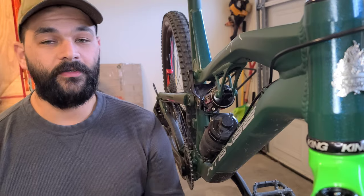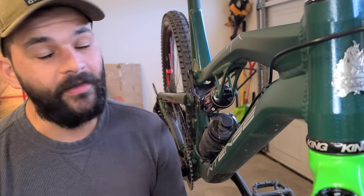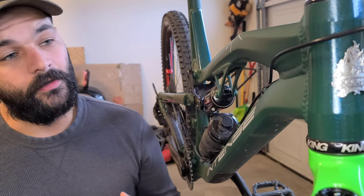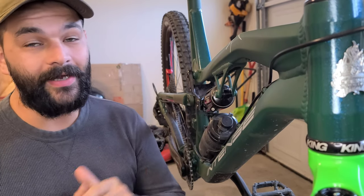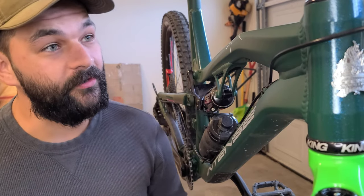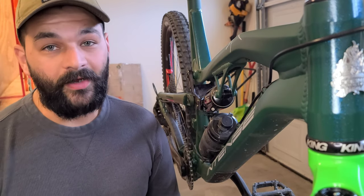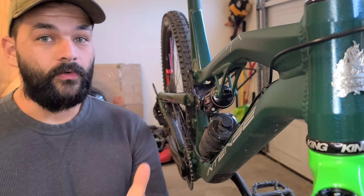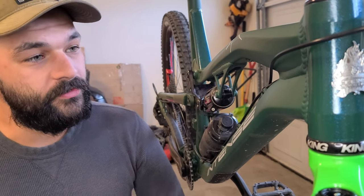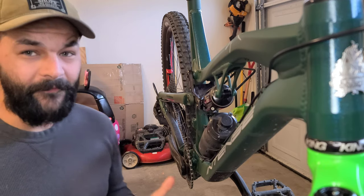All right, so there we have it — she's all put together and I think she's looking great. I actually just got it done just in time to do the race, Cranksgiving Ride Chattanooga. By the way, the place is freaking amazing. I will have a video coming out for my pre-ride and my race runs, so keep a look out for those. I think she held up great.